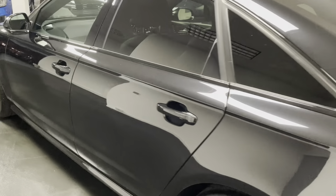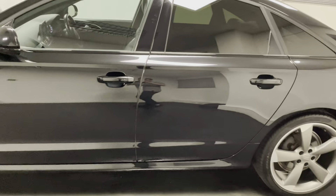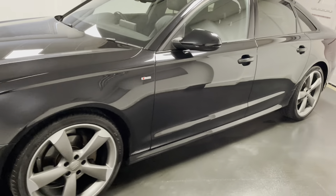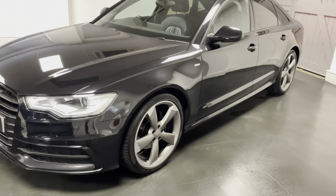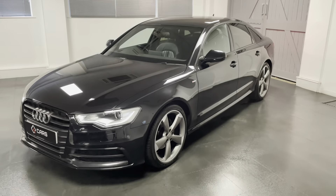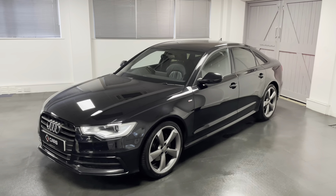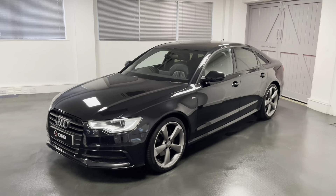We've got things like heated seats, electric adjustable front seats with the driver's seat having memory as well. We've got automatic headlights, front and rear parking sensors, auto dimming rear view mirror, satellite navigation and there's lots more to go through. So through the video I'll be going around the A6 in some more detail.